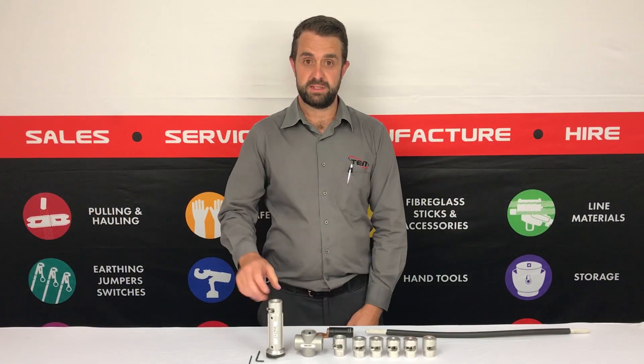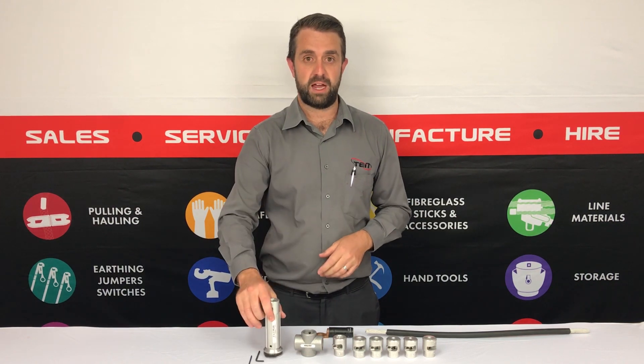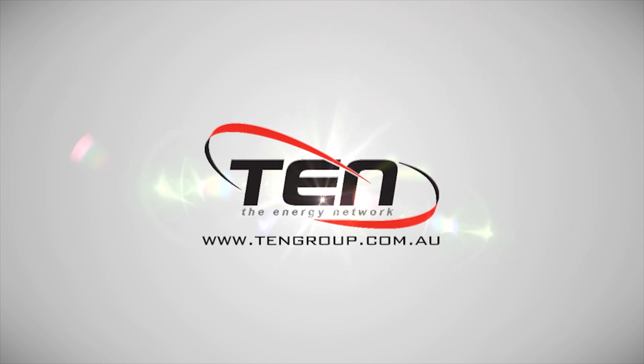Thanks for watching. This has been the Ripley 2x2 and 4x4 cable strippers, distributed by Ten, www.tengroup.com.au.